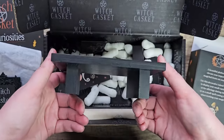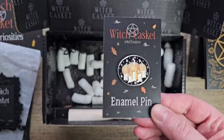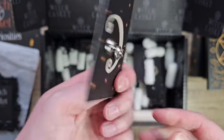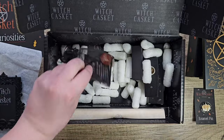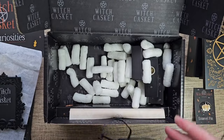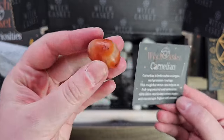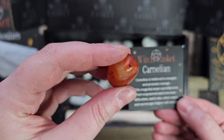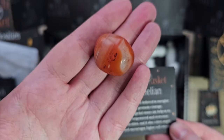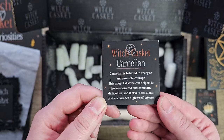The wooden little table — oh my god, that's so pretty. It'll look great on the altar. I love that — good detail, that's stunning. And we've got a little spooky Halloween pumpkin and candle pin, that's cute. And we've got carnelian crystal. Carnelian is believed to energize and promote courage. This magical stone can help us feel empowered and overcome difficulties, and it also calms anger and encourages higher self-esteem.